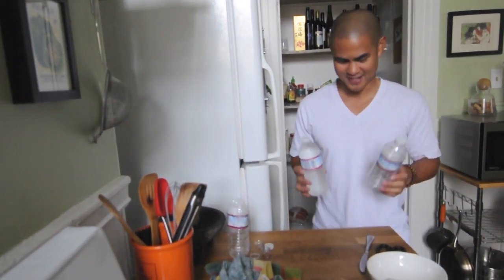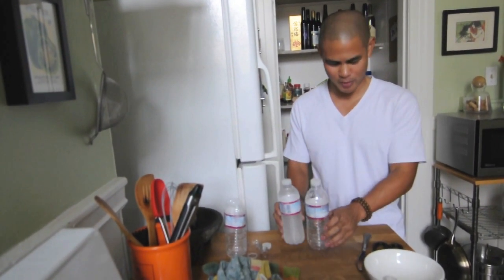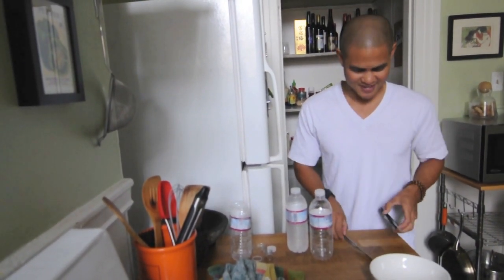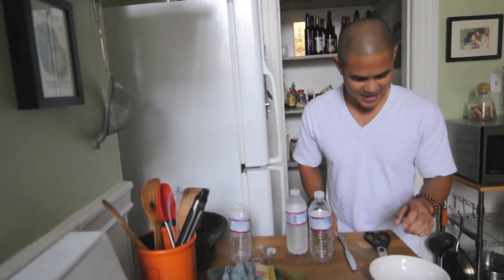What you need is two similar bottles. Here we have Crystal Geyser water bottles — we're going to be putting our vodka in one of them. You need scissors, you need a butter knife, and a bowl. That's all you need.